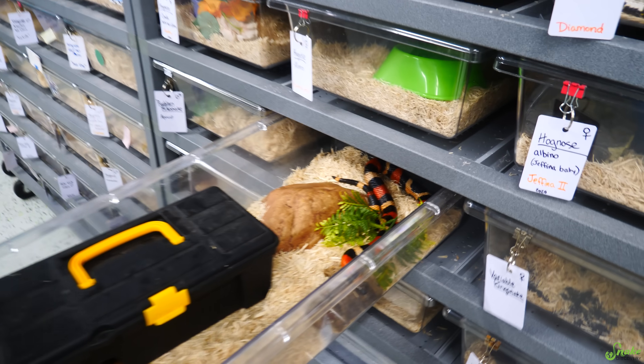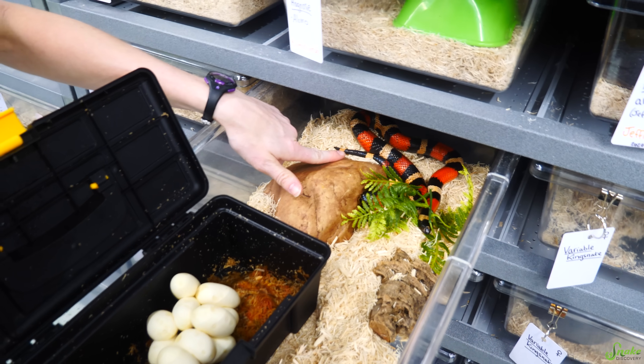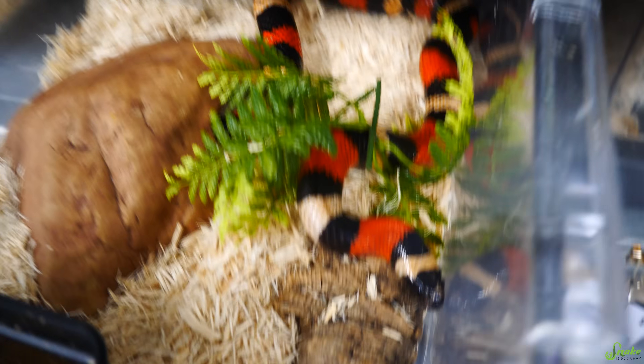How about you? This one does have a lay box because... Oh! Oh my gosh! She had eggs! Nice! This isn't one of the variable kings either — this is a milk snake. Oh, this is a Pueblan. We have Pueblan milk snake eggs! Aw, that's the first time we've ever produced milk snakes.